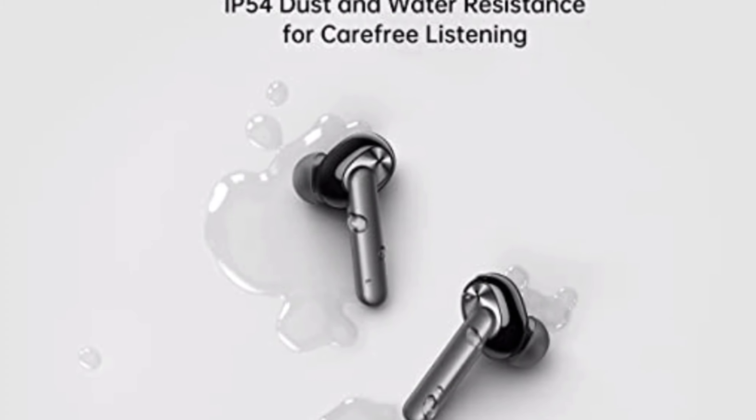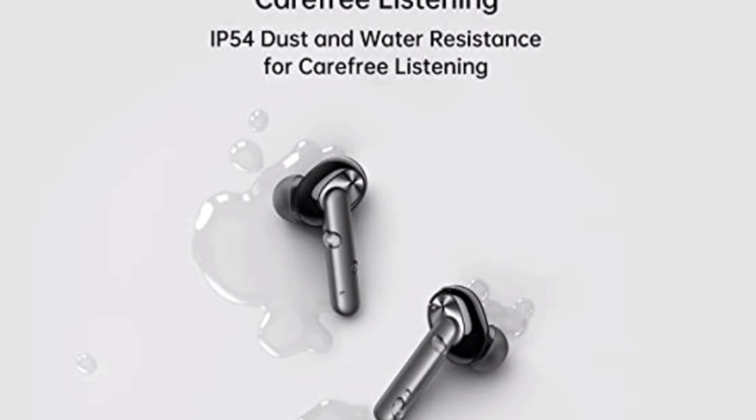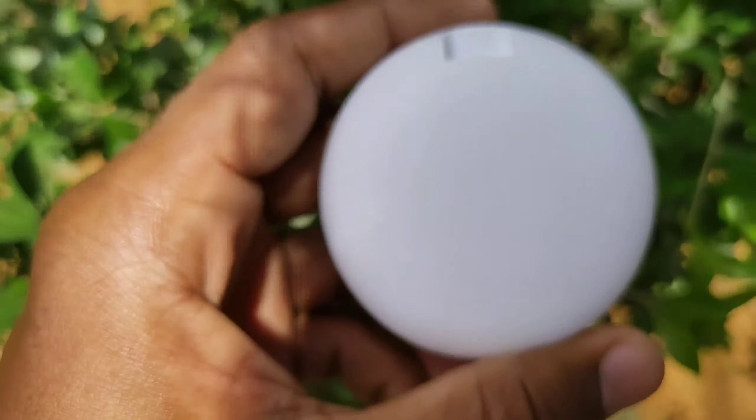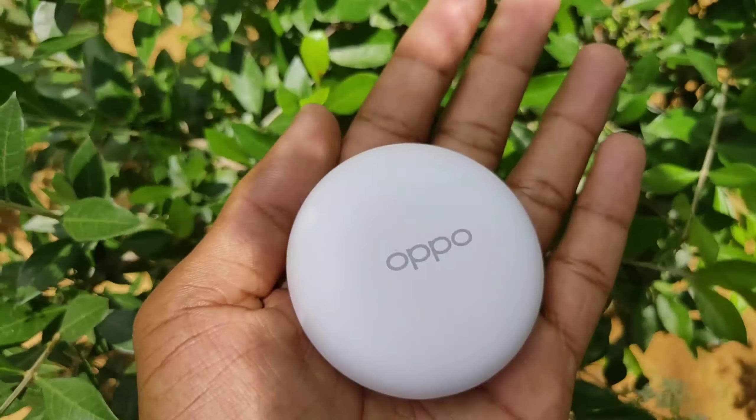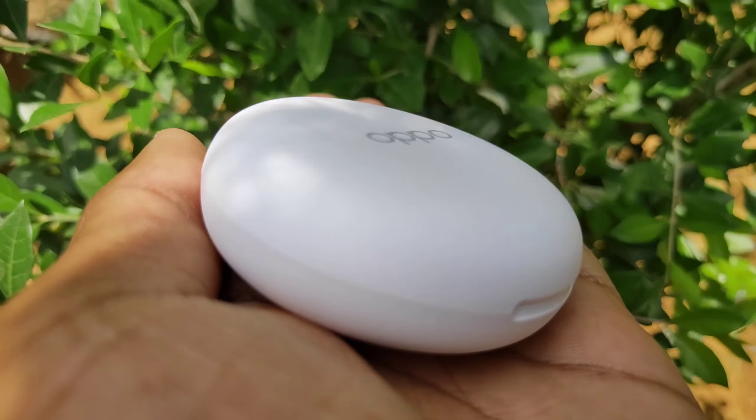So guys, this is a good feature. We will be able to run and jog. And next, guys, this box in-hand feel is very smooth and lightweight.